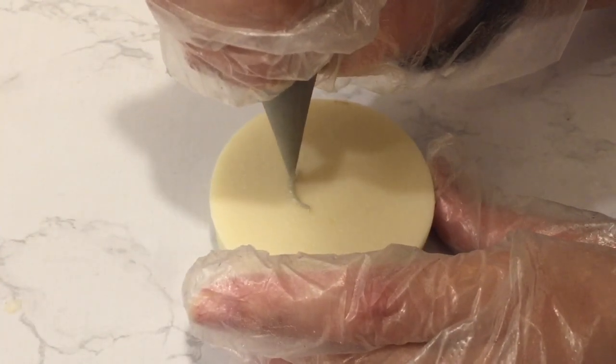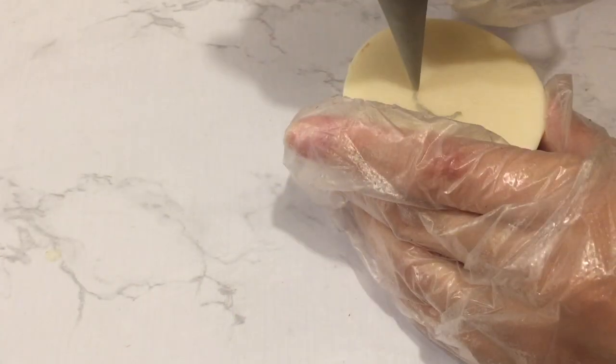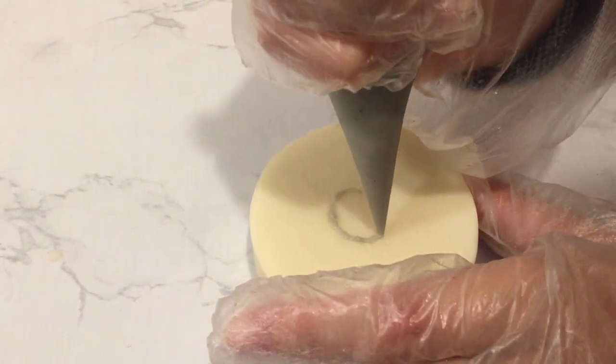Employing the same techniques, I do the same on the second soap, but this time I switch up the design a little bit.